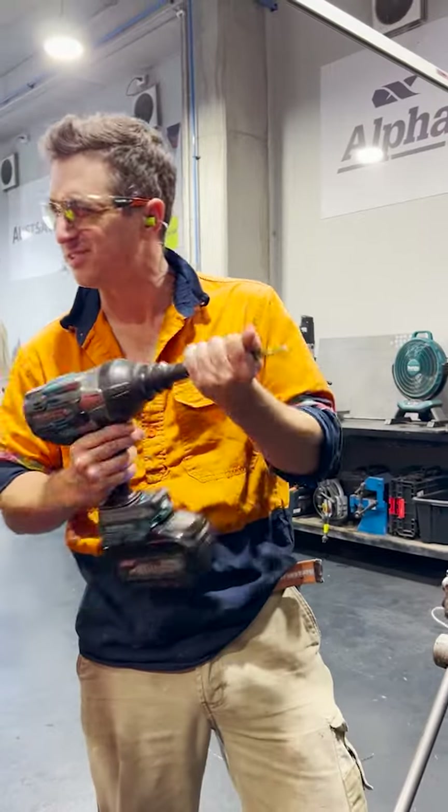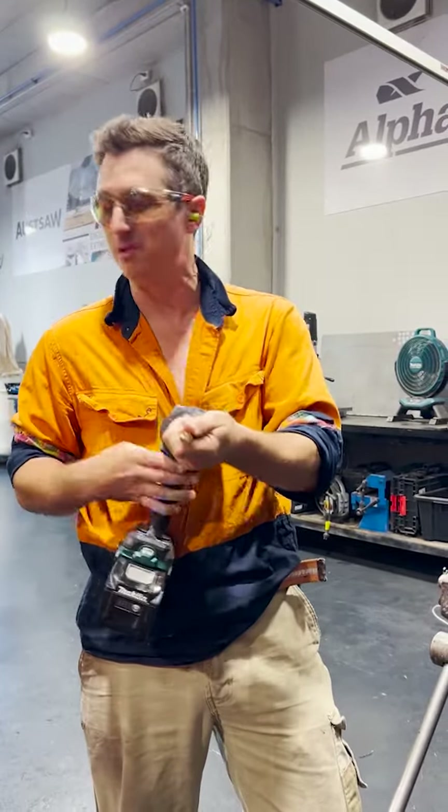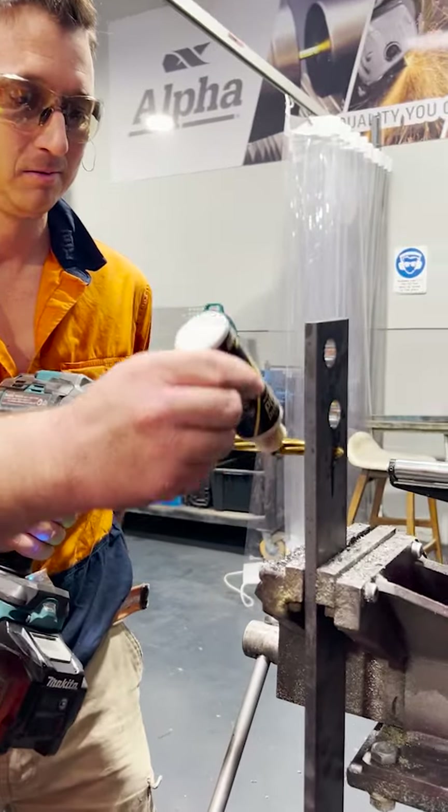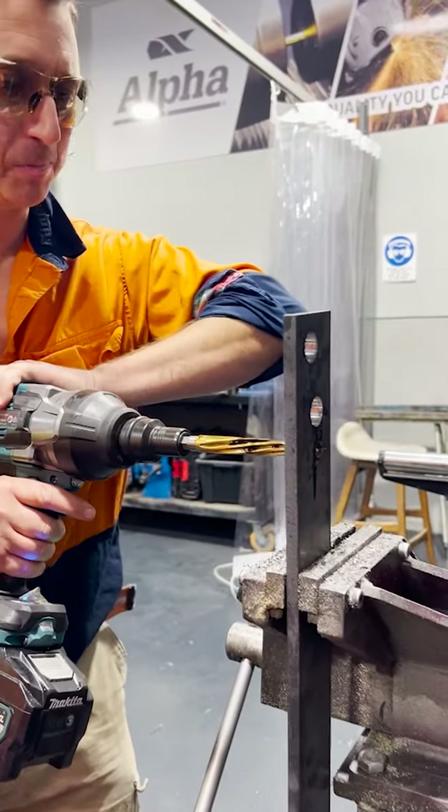We don't usually make mistakes, but just in case we did, let's go for a 14 mil reamer. Glasses on, we're going to spit some swarf. Glasses!